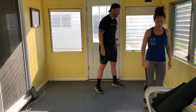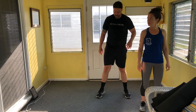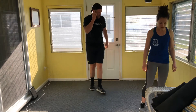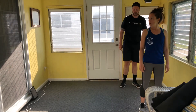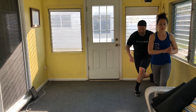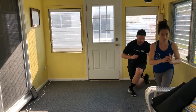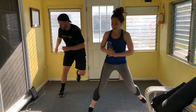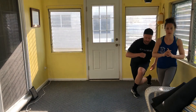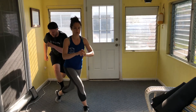Curtsy lunges round two — when stepping backwards, keep that back foot back, then jump. Ten total lunges, five jumps. Three, two, let's go — count through one to ten, jumping at the top of each second curtsy lunge.